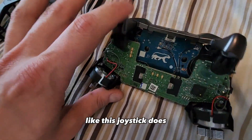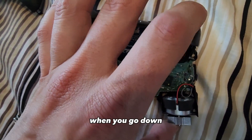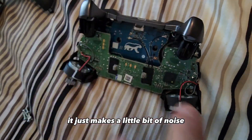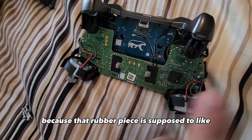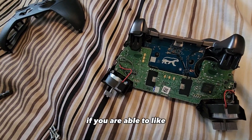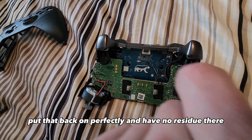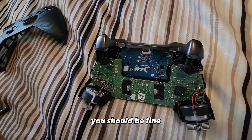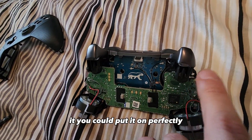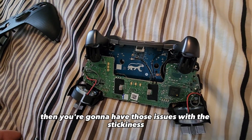I've removed it completely and already tried it with no tape — the trigger works perfectly. The smoothness is perfect, there's no stickiness, it just makes a little more noise when you press down because that rubber piece is supposed to absorb the shock. If you're able to put that back on perfectly with no residue you should be fine, but if it doesn't go on perfectly or keeps coming loose, you're going to have those stickiness issues.